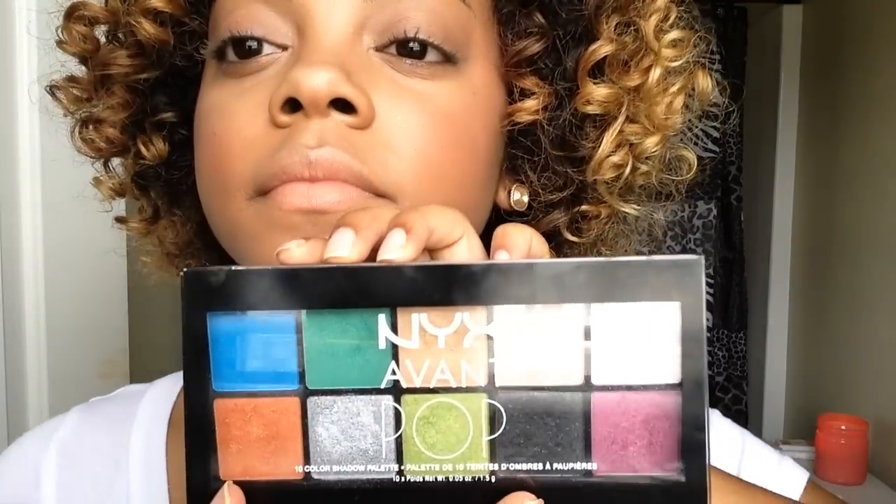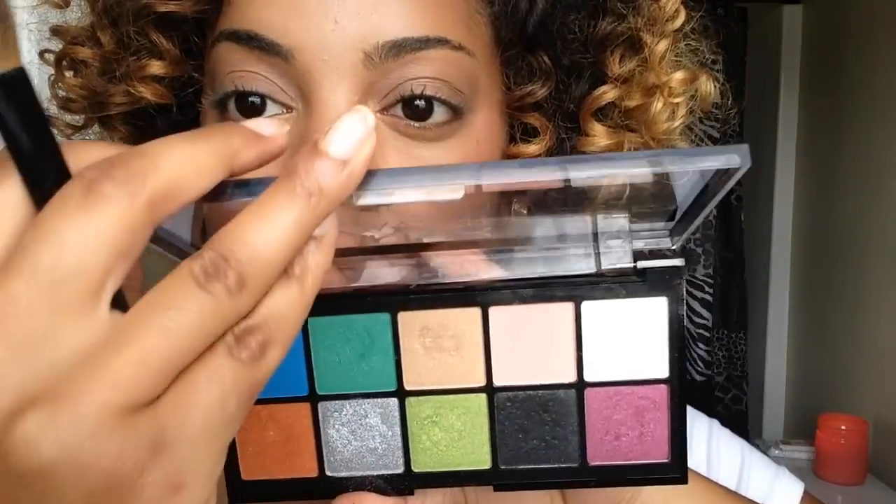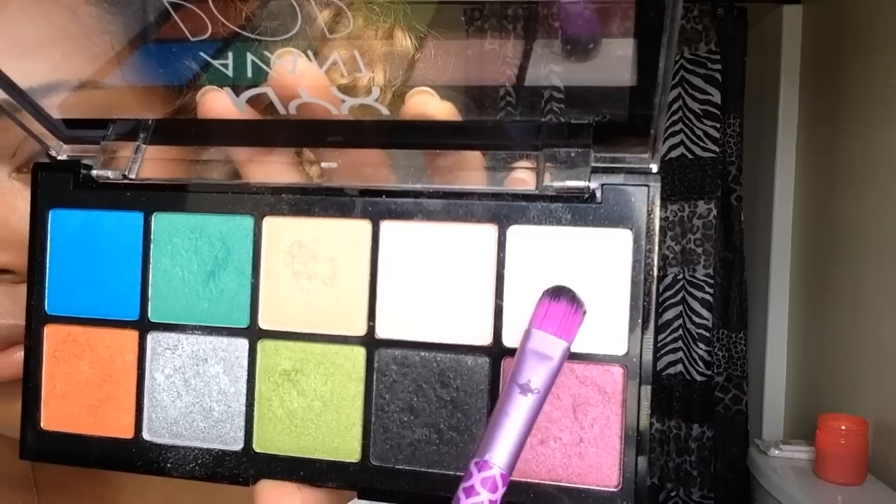Next up, we have the star of the show. I'm just showing you guys the palette and the pretty colors that are inside. We're first going to start off with this kind of shimmery white color and put that on the inner corners of our eyes and the tear duct area.